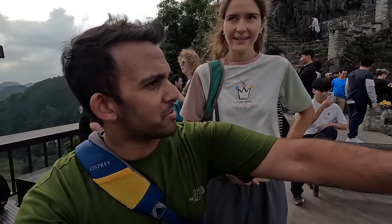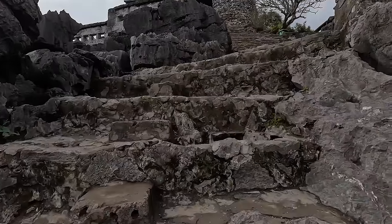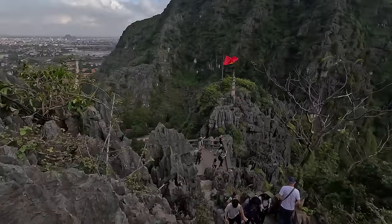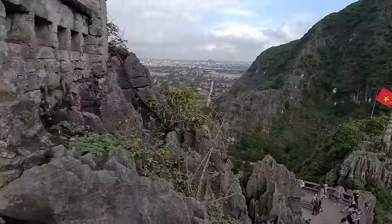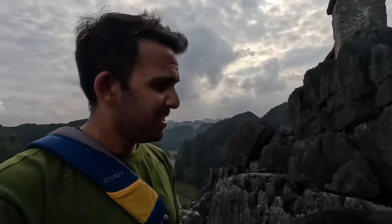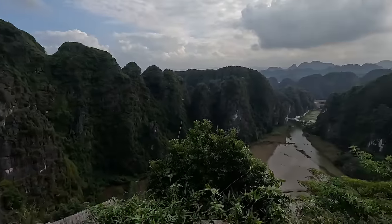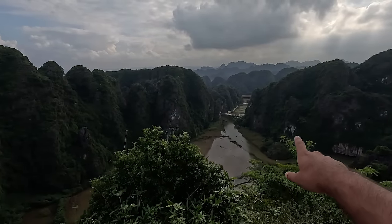We thought we were at the top, but we weren't. We're going up even steeper steps — far fewer people come up to this second peak because everybody's tired down below. No point coming to a viewpoint if you're not going all the way to the top. Now we're actually at the top — very spectacular views.